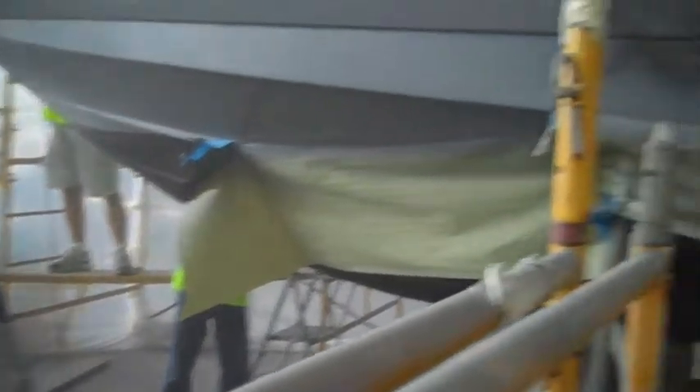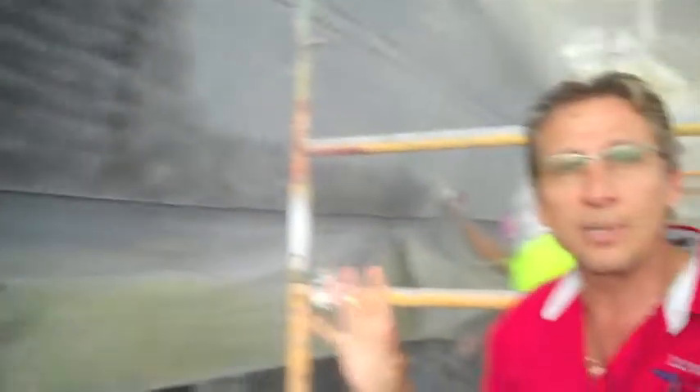As you can see over here, we've got two other guys on the other side working on that — on the Grade 545 epoxy primer. So we're going to prep this hull out really good before we start to shoot the blue.